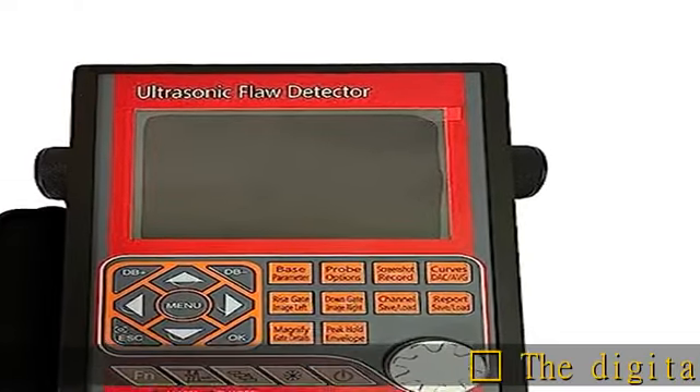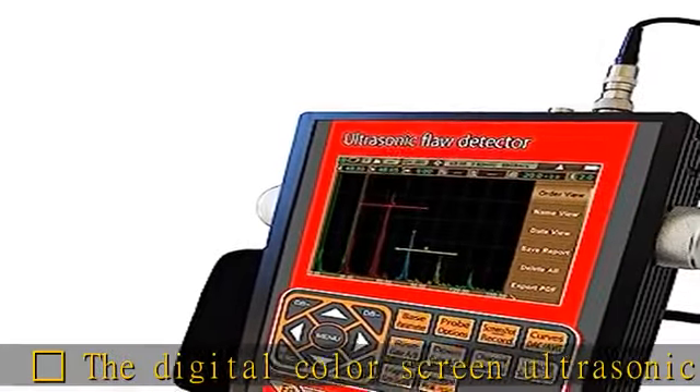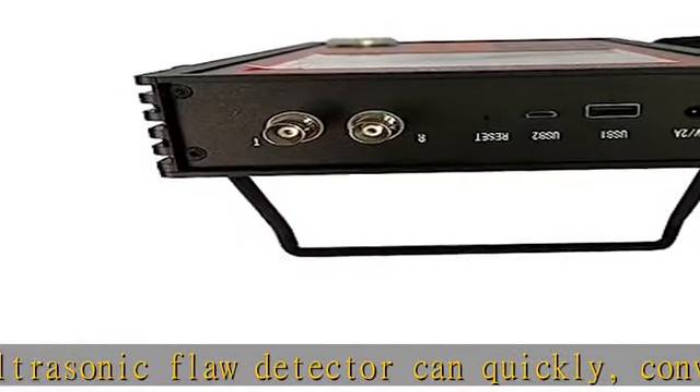The Red Heart digital color screen ultrasonic flaw detector can quickly, conveniently, without damage, and accurately detect, locate, evaluate, and diagnose various defects inside the workpiece.